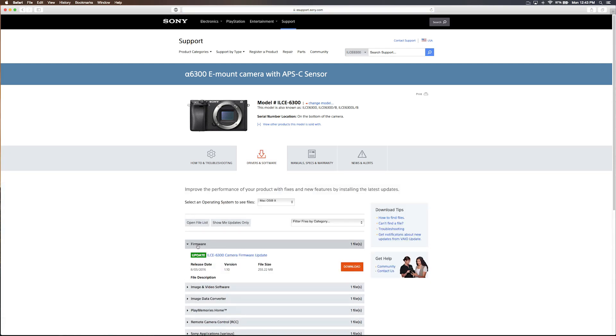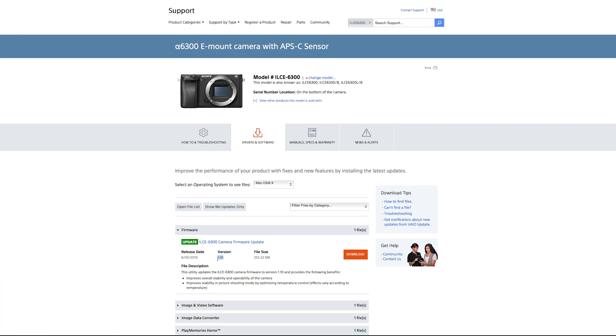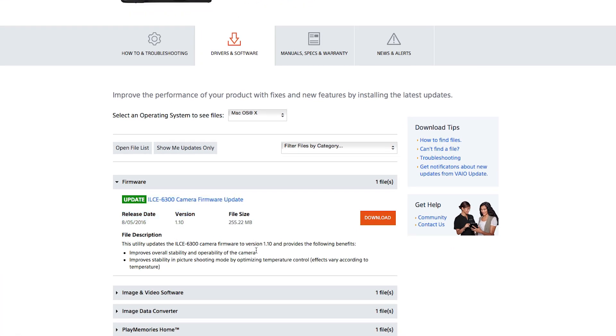Hey guys, I got a new video for you today. Sony just released a new firmware for the a6300 — version 1.10. It's supposed to help with temperature control, so it should hopefully help with overheating.